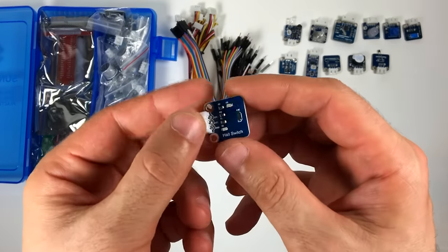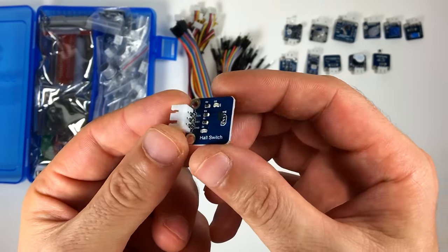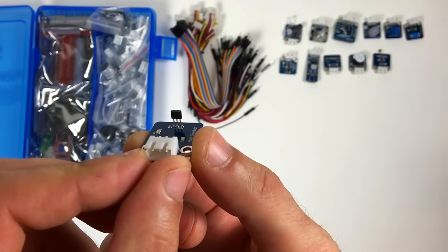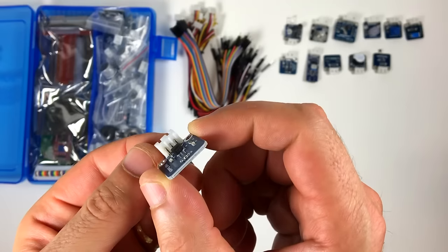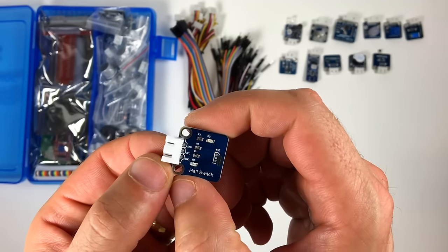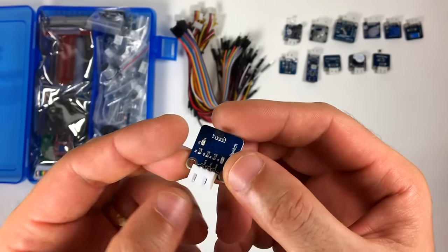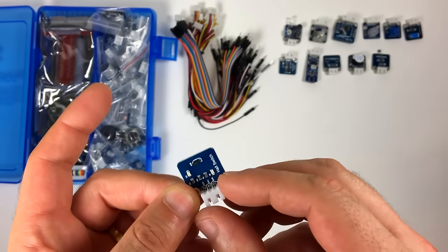This is the Hall switch module. The Hall switch outputs a variable voltage depending on the strength of a magnetic field. The Hall switch is turned on when there are no magnetic fields, and a high signal voltage is output at the signal pin. When it detects a magnetic field, the switch is turned off and the signal voltage goes low.